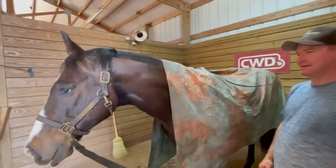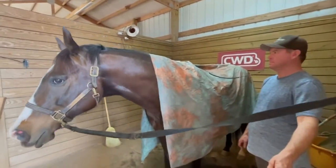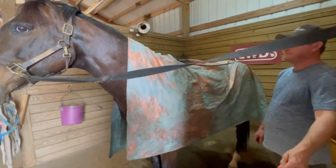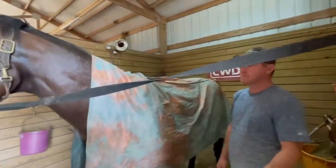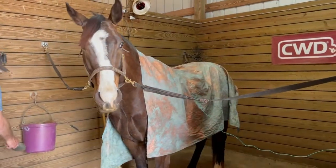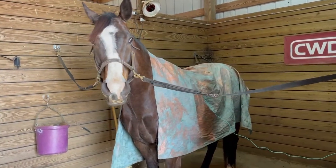We now have the copper sheet — which is just a piece of copper Faraday fabric — on Waldo in the cross ties. This is just two pieces of copper fabric that my mother sewed together for me. It's a homemade sheet, and Waldo is already looking calmer. We've got him plugged in to a grounding plug here that goes up into the wall.